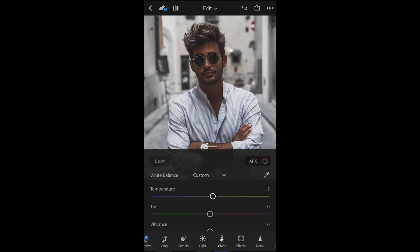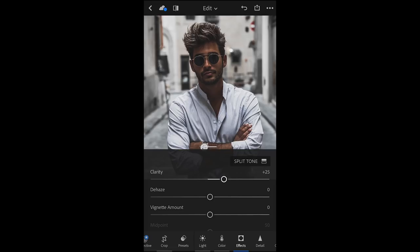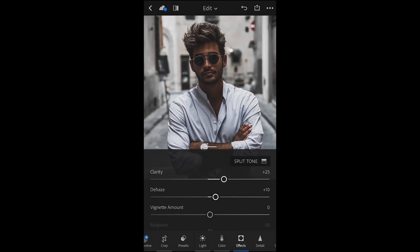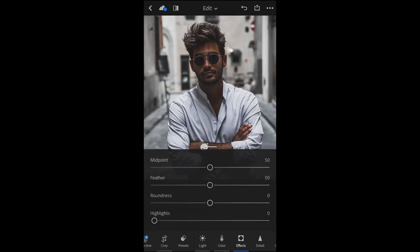Now we're done for the colors, and we are heading on to the effects. What we want to do here is bring the clarity up to about plus 25, and dehaze it to plus 10. And yeah, you can put a little vignette in there by pulling it down to about minus 10 or minus 5. It gives a dark circle around the picture, which can look quite nice. And I guess that's it for the effects.